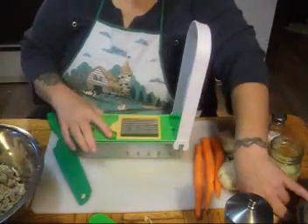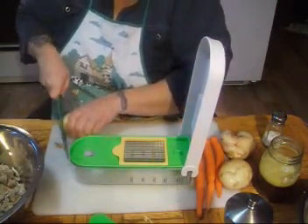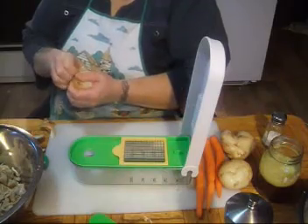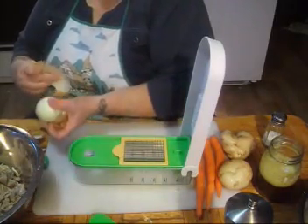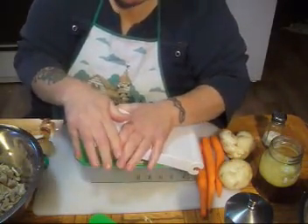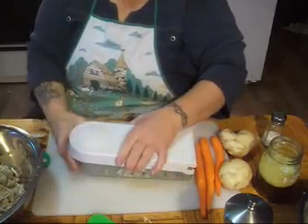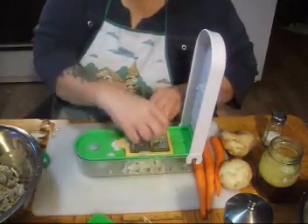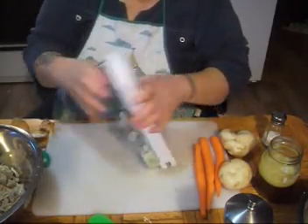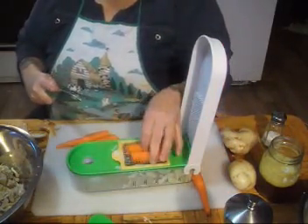My sister Judy gave me a chop wizard for Christmas last year. I wrecked that one — don't use them for turnips, folks. I was so excited to find this star-print version at Canadian Tire. I just love this thing because it makes chopping onion an absolute dream. Now I'm going to do the carrots on it too.